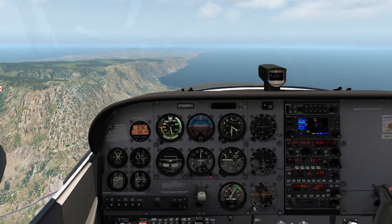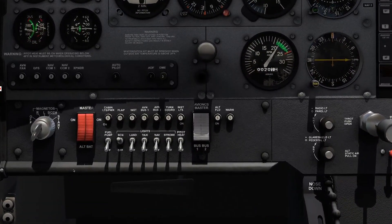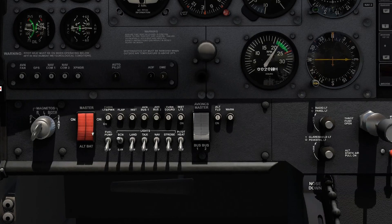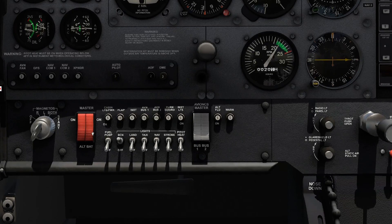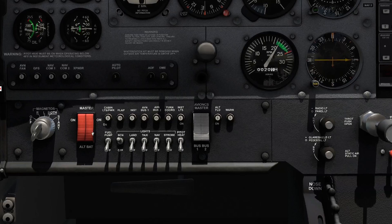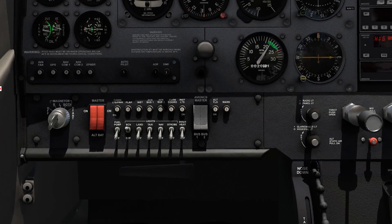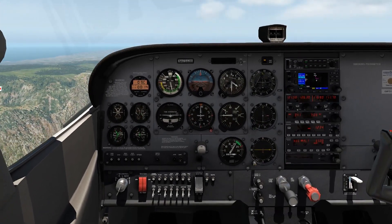If I were to turn off the master switch in this airplane right here, right now, what would happen? Would we keep flying? Would the engine cut off? Would the engine stay running? What do we lose? What do we keep? Well, to understand that, we've got to dig a little bit deeper into our electrical system.